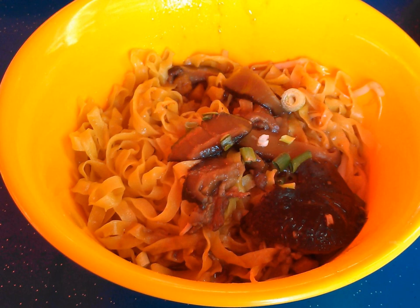Bak Chor Mee, which translates to minced meat noodles, is a Singaporean noodle dish popularly sold as street food in hawker centers and food courts. The noodles are tossed in vinegar, minced meat, pork slices, pork liver, stewed sliced mushrooms, meat balls, and bits of deep-fried lard.